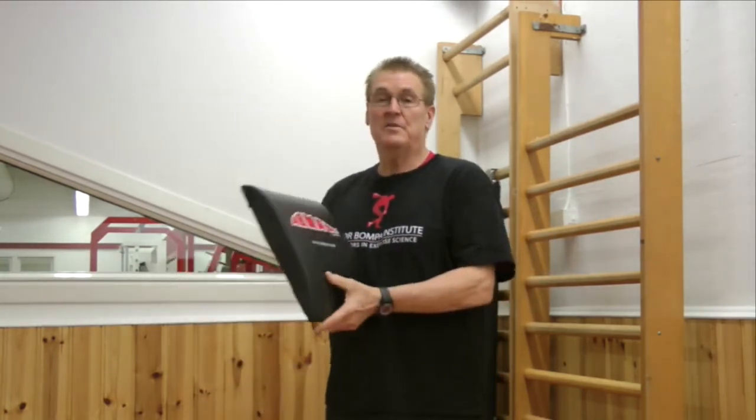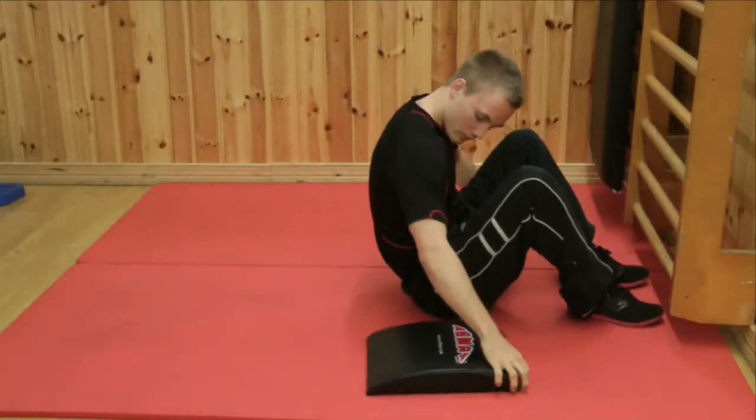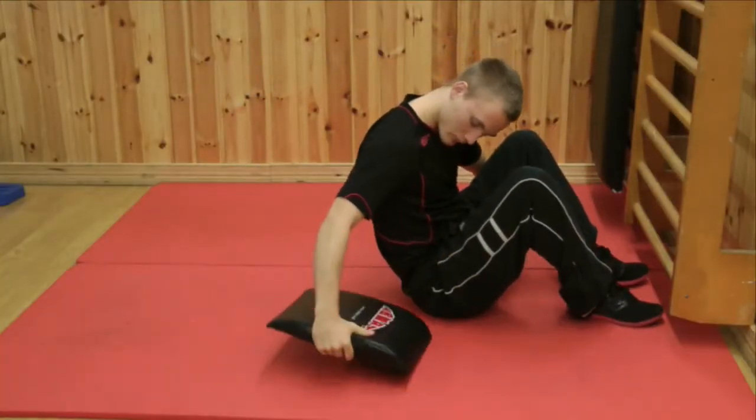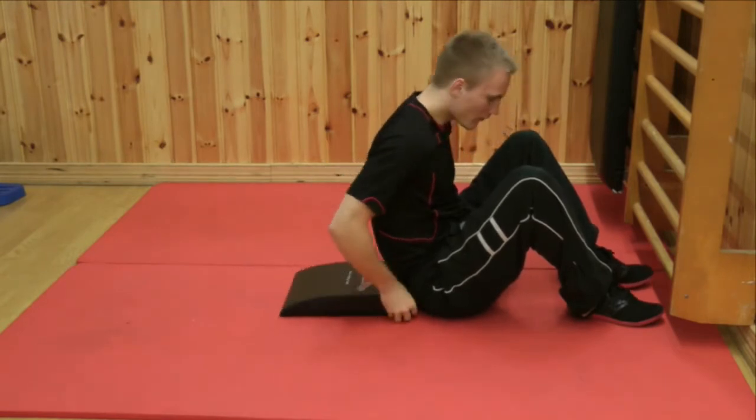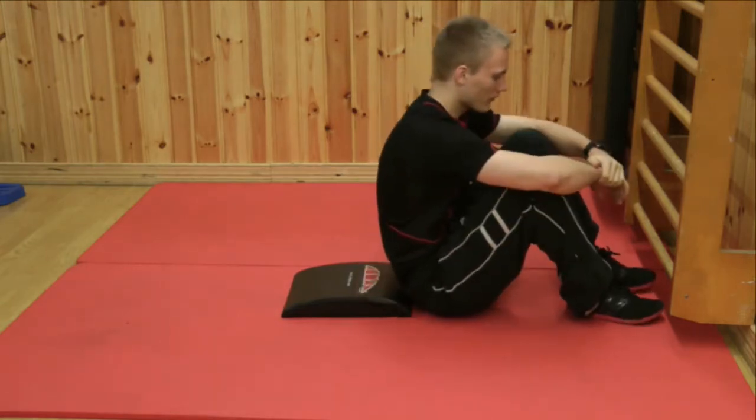Now what I'd like to do is give you a little demonstration and have one of our guys demonstrate how to properly use the mat. We'll start with the 60-degree angle behind your back, because that way you're coming up only 30 degrees, which is the easier way. So you put the Ab Mat behind your back and tuck it in.